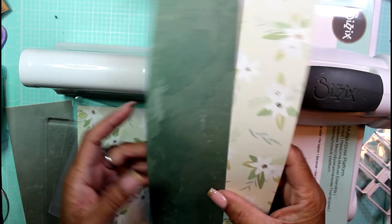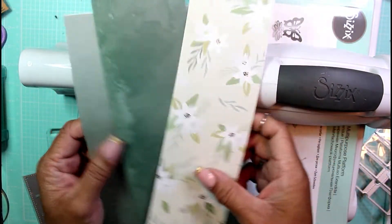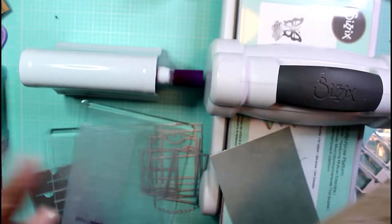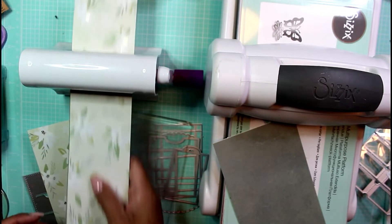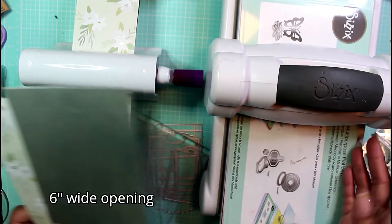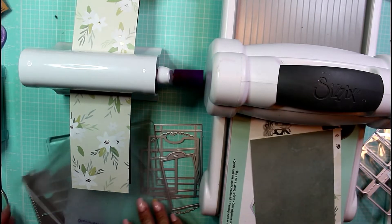Here are the two patterned papers I've decided to play with today — from a 12x12 paper pack. It's a marbly green and a floral green pattern. I cut it into various strips. My new Gemini Mini has only a three-inch wide slot, so I cut a few pages down to three inches. Then I brought in my big Sizzix Big Shot, which has a five-inch wide opening for die cuts.